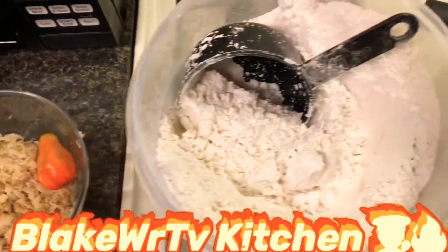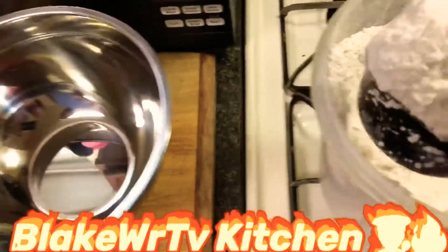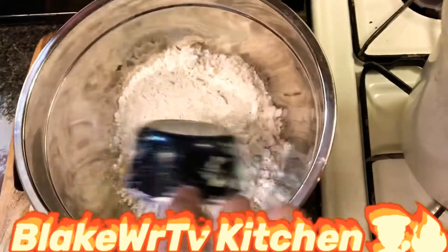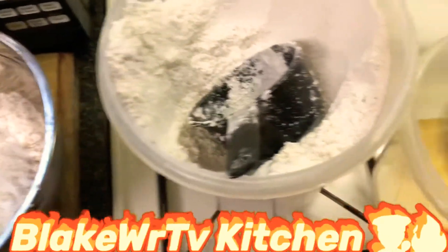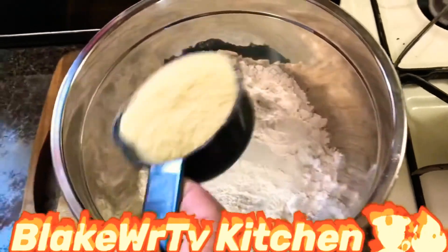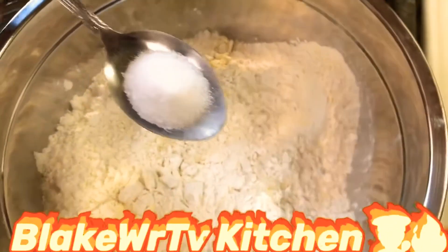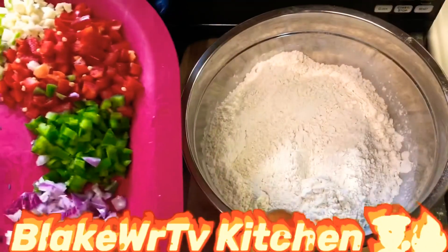Making the dough — the first thing you need is about a cup of flour, so we're gonna put a cup of flour in here. We're gonna add a little bit of cornmeal to it. You don't have to put cornmeal in, but I like that cornmeal taste in my fritters. We're also gonna add a little bit of salt — just about that much, not too much.